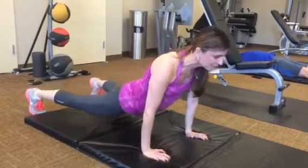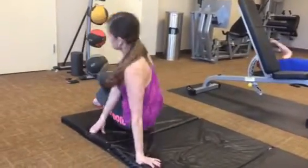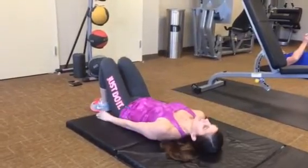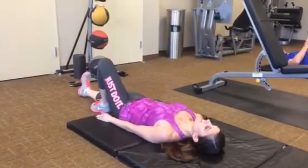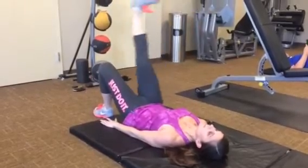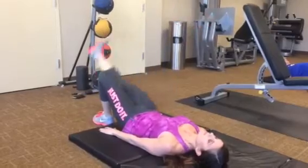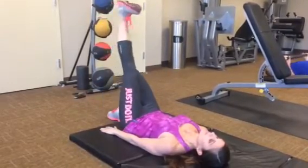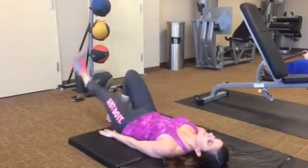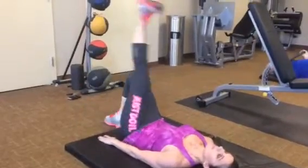Flipping over to your back — ASLR kicks. Really dorsiflex that ankle. We're just going to do five. Good, one.